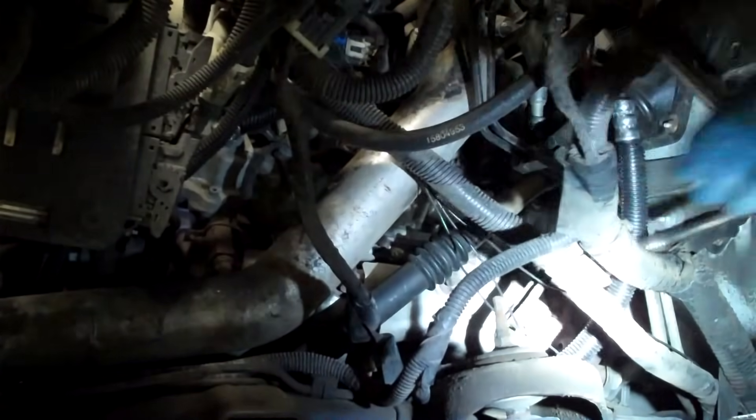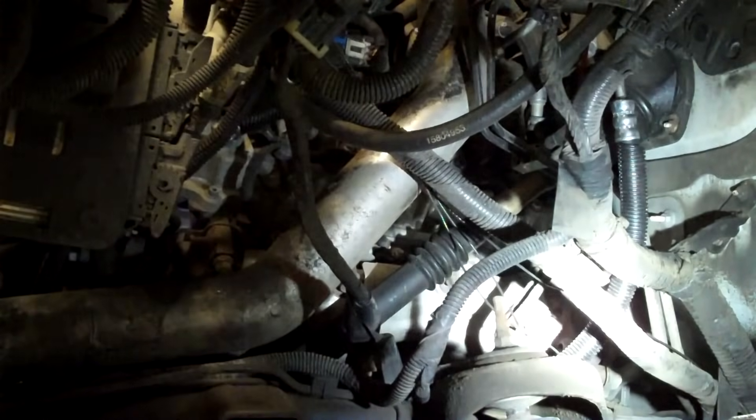Alright, so that's in there — cylinder 6 is done. Our work is done here but we're just going to go ahead and replace the rest of them while we're in there to make this thing reliable. This isn't a super complicated job.